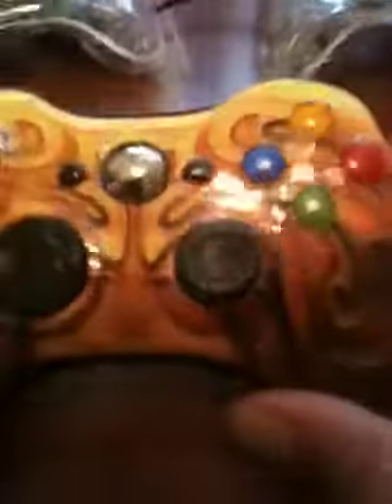This is also a Microsoft controller — that's the number three. I don't know what game this is for, it's a special edition controller. And you'll also get these two clear wire controllers here.